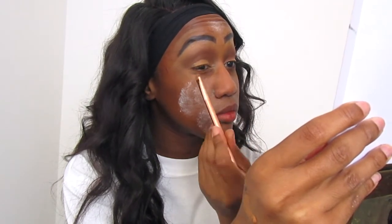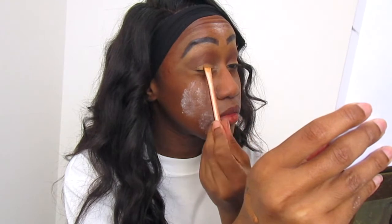Fun fact: I've attempted to do a cut crease here. I've never actually done a cut crease before, but I've seen so many videos of people doing cut creases and it looks so good. This is a work in progress, so please forgive me — I'm not really good at eyeshadows generally. This is me attempting the cut crease with the concealer.